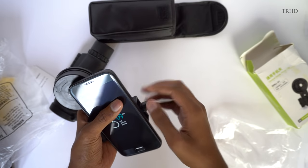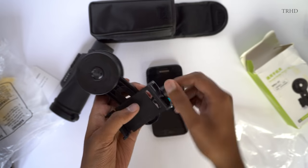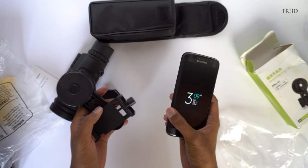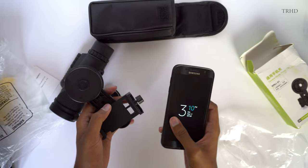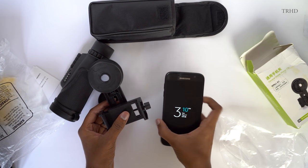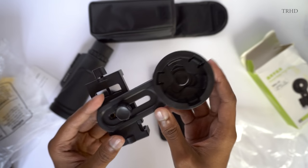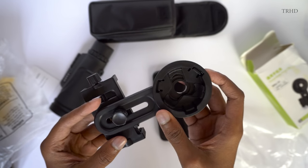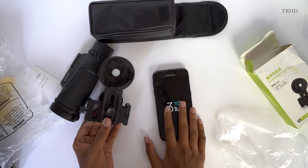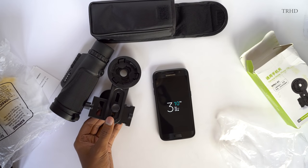It is very simple to fix your smartphone in the holder — you just unscrew it and place your smartphone in there. In this video I'll be fixing my S7 on this smartphone holder. The smartphone holder is compatible with almost all smartphone sizes. For alignment you've got two alignment knobs — just rotate these knobs to align the holder's position with your smartphone's camera.